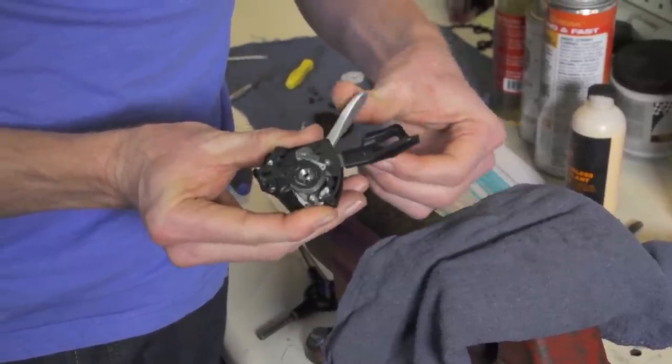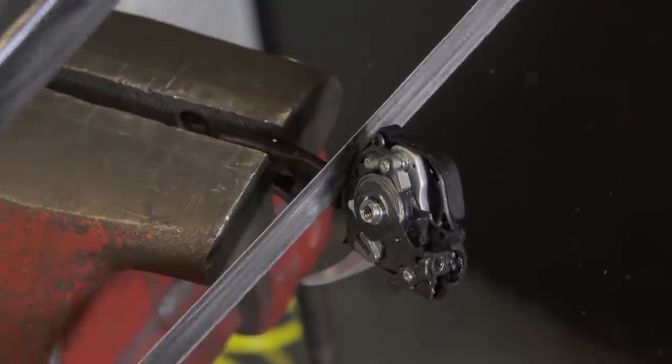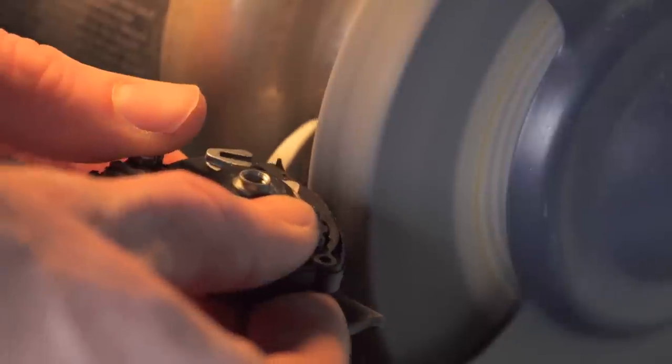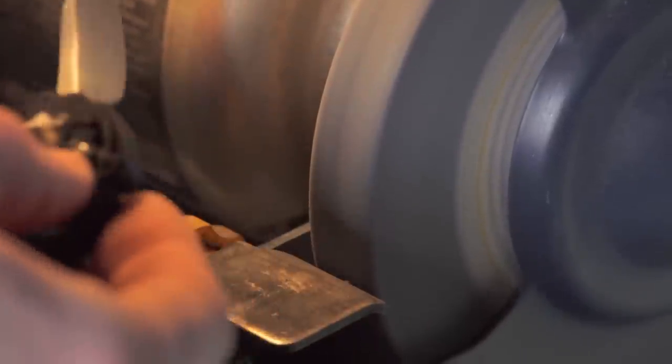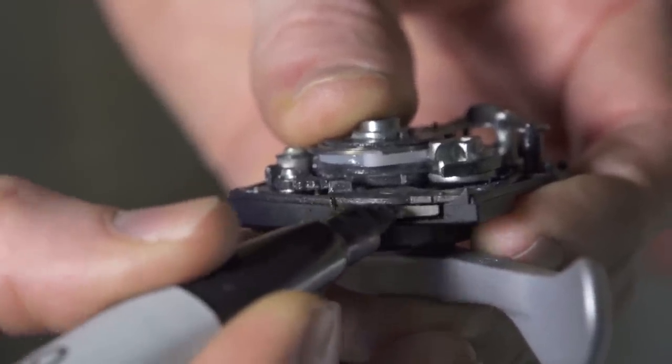Now you can check to make sure that the shifter functions without getting hung up at any point in the lever sweep. Next, we can remove the cable release lever — this step isn't necessary, but it makes the finished product look a lot more pro and knocks a little bit of weight off. Clamp the cable release switch lever into a vice and use a hacksaw or Dremel cutoff wheel to sever the lever, then clean up the cut edge and make it flush with the shifter body. If you want to go the extra mile, you can use a Sharpie to make the missing switch just a little more invisible.